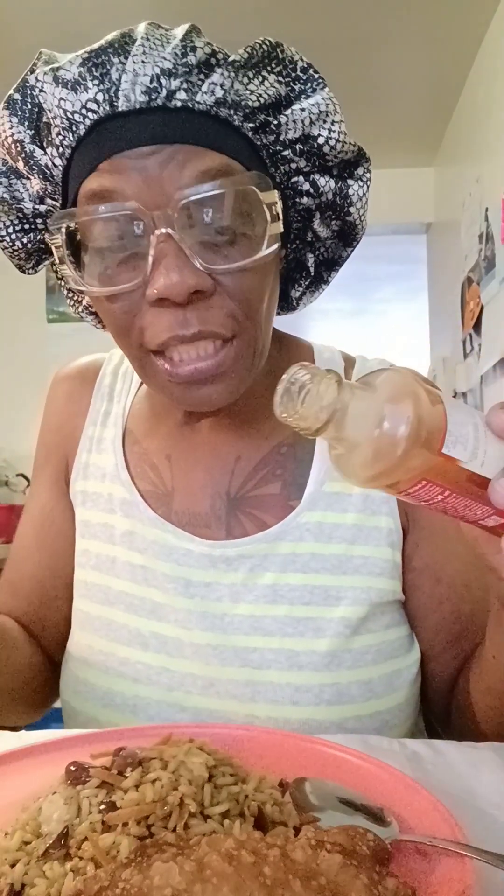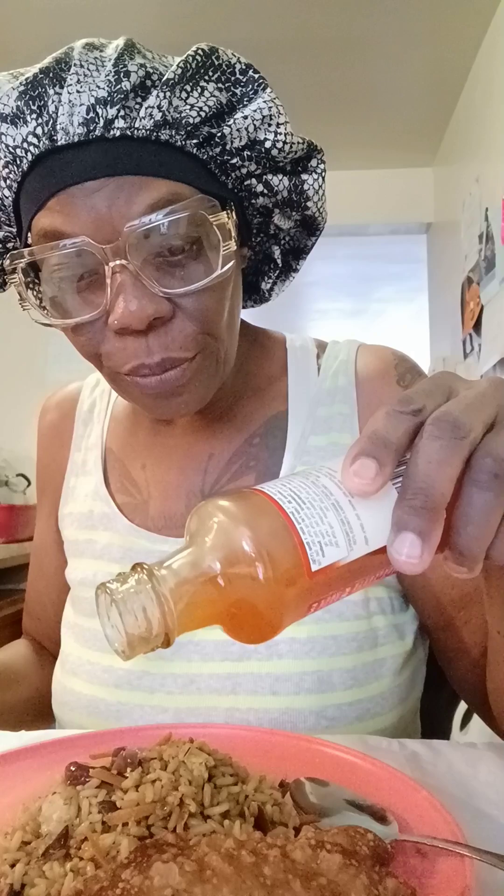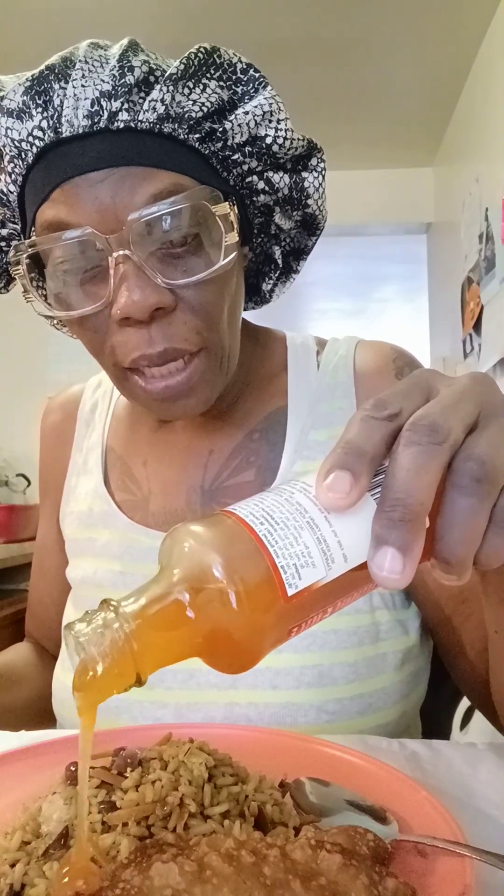I'm going to put the duck sauce on my egg roll. Y'all see my egg roll right there. I'm gonna put the duck sauce on my egg roll and take a bite out of it.